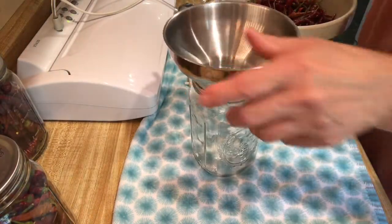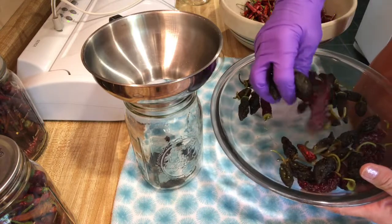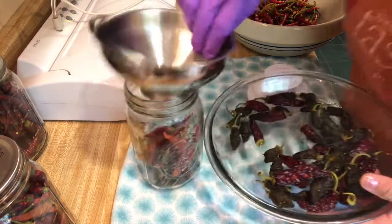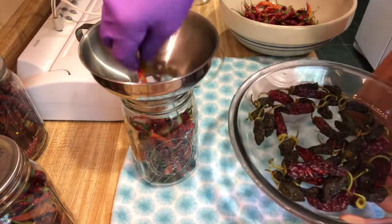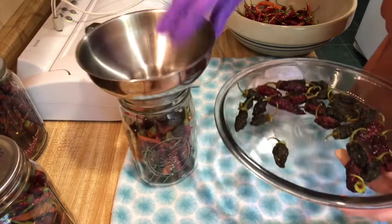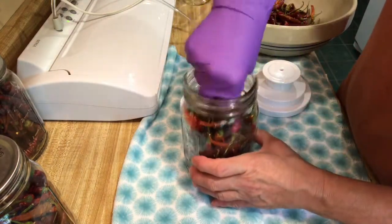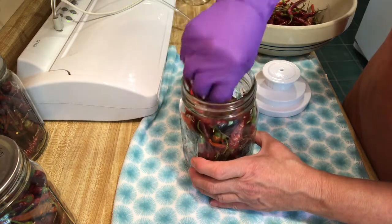This next jar, we're going to mix some of the jalapeños — got some red and green ones — put some of those in the bottom, and then some of the serranos. I think I'm going to get probably another jar out of this. They're so beautiful; I love doing stuff like this. And then a couple more jalapeños, and a couple more serranos. If you have to, you can break the little green stem off — it's not going to hurt anything.